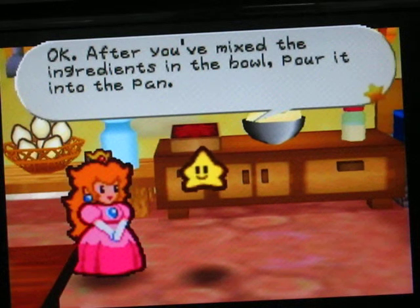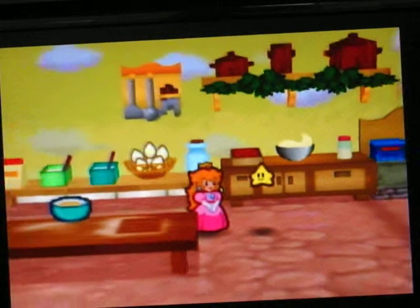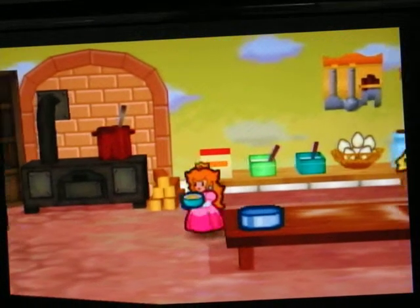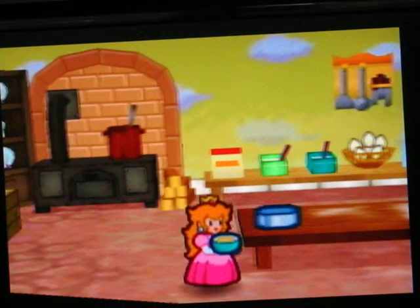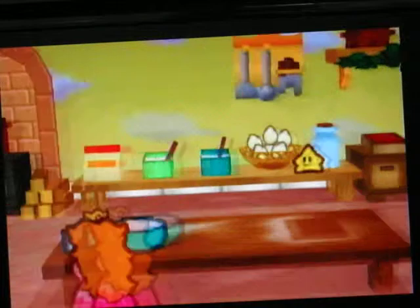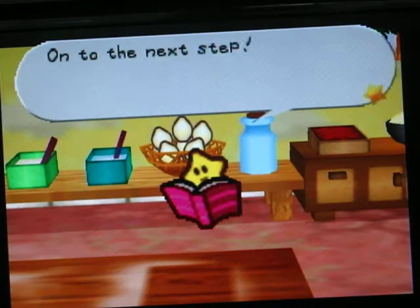After you make some cream to the bowl, pour in the pan. Well, here's the bowl. And there's the pan. Why don't we just put the pan in the first place? Let's go to the next step.